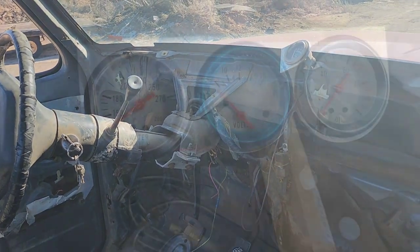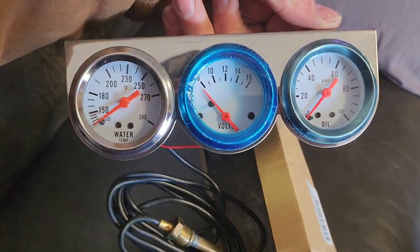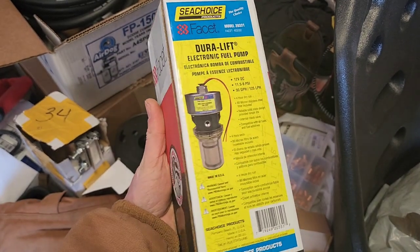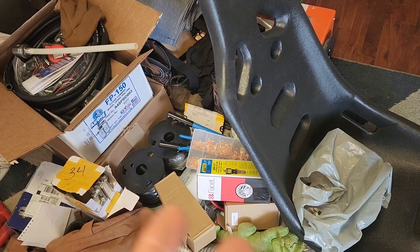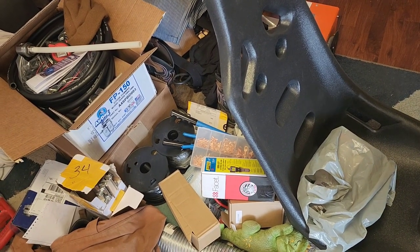I'm gonna do a video about the basic wiring to make one of these IDI trucks run with no dash left. We have no gauges, so we'll be installing a set of those. We're gonna be upgrading to an electric fuel pump, installing a 3G alternator, along with all kinds of other pieces and parts. In the meantime, if you want more IDI content, check out the video description — I've got electric fuel pump installations, 3G alternator swaps, manual glow plug buttons. Until next time, believe in what God gave you, take on some projects, keep building.